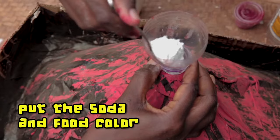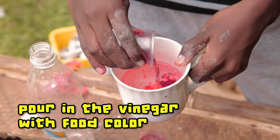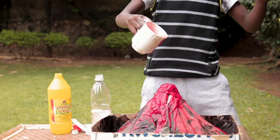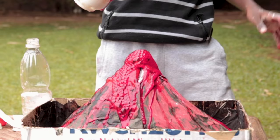Using my funnel, I will put the bicarbonate soda and then pour in the vinegar mixed with the fiery red food colouring. You have to be super quick to pull the funnel out. Whoa! The fizzing and frothing is the bicarbonate reacting with the vinegar, so it looks like a dangerous erupting volcano.